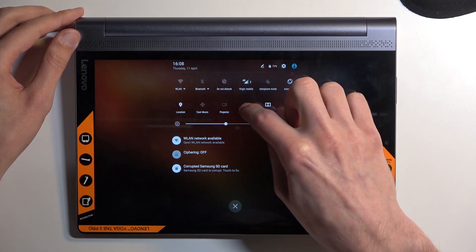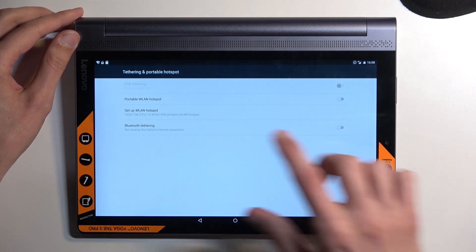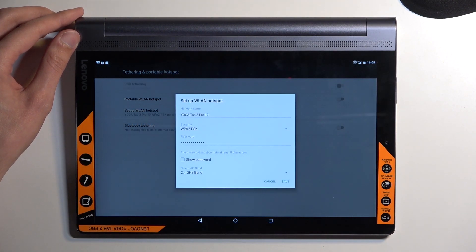Once you see yours, you want to just hold it the first time around. This will take you to the settings, and in here you want to select 'Set up a LAN hotspot', which will then show you a couple of different options.